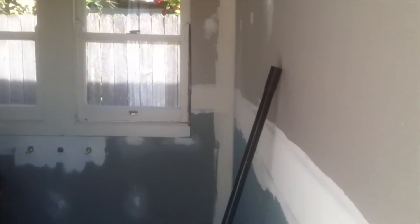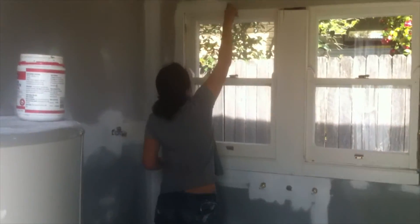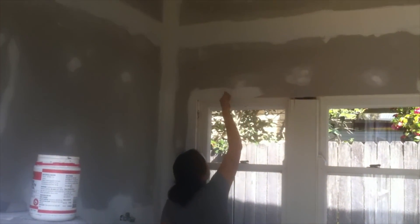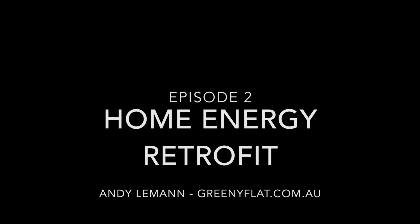And here's Cynthia doing some painting on the inside of the laundry. That's where we've got to at the end of day 5, and now we've got quite a few bits and pieces to do while we're waiting for the replacement windows to arrive. Thanks for watching and visit greenyflat.com.au for more information.